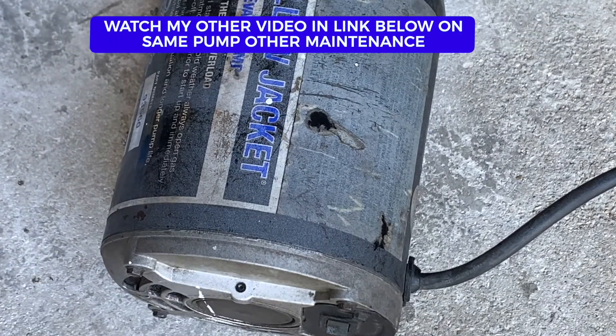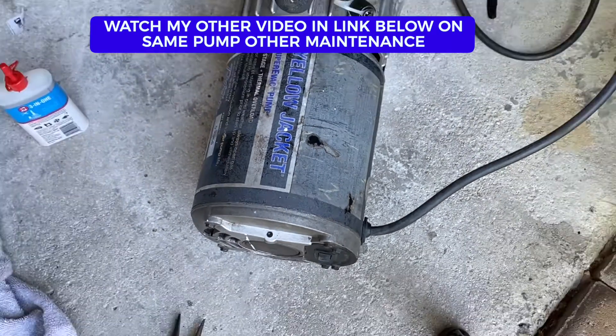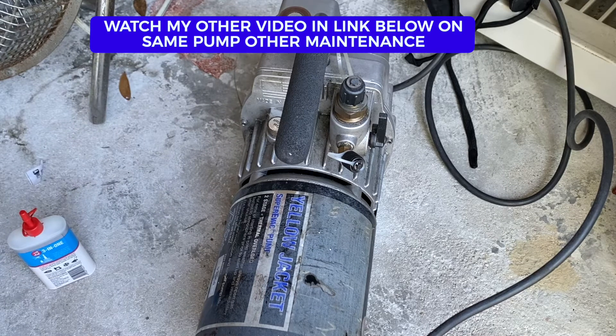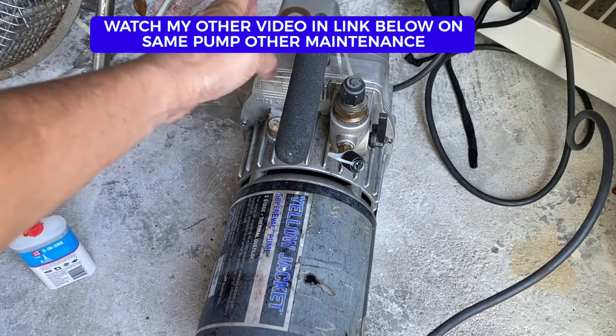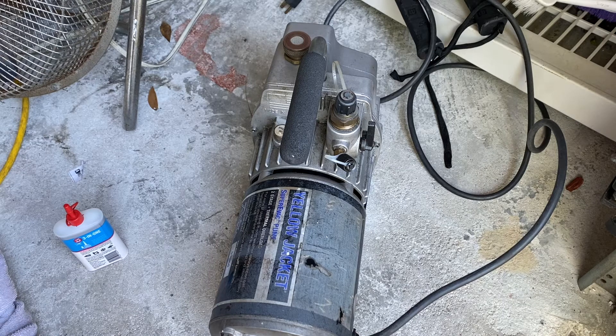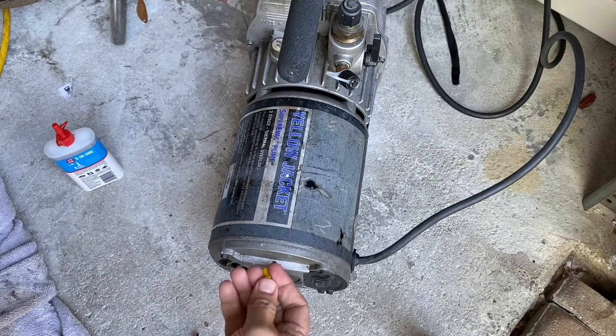Do check out my other videos, because in some of them I really showed how to take this whole pump apart and clean it, if you haven't done maintenance on your pump in a while. In one of the videos I even show how to change the vacuum oil. I'll leave the link below. This particular topic — how to really lubricate the pump motor — I could not find on the internet, so I had to do a lot of digging to find out exactly what is the right oil and the right method.